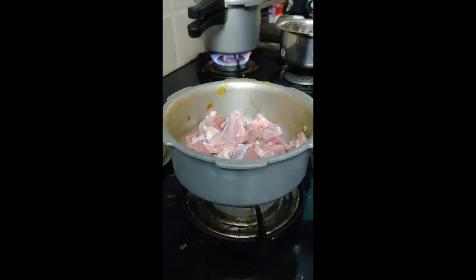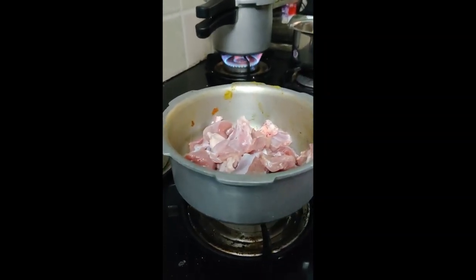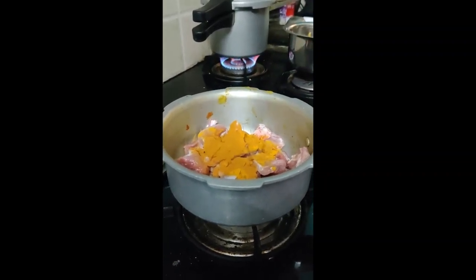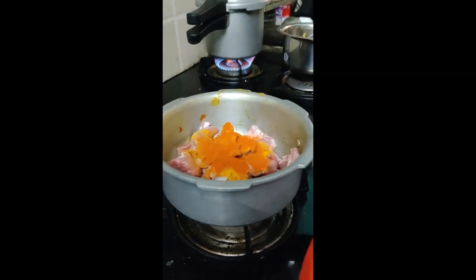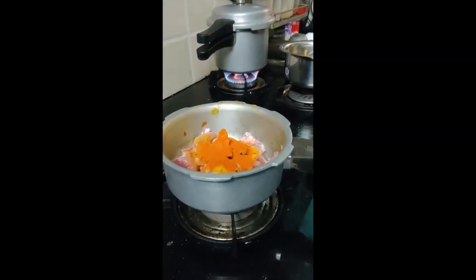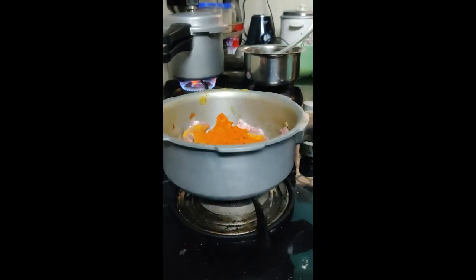Mutton, turmeric, coriander powder, chilli powder, add some salt — rock salt.